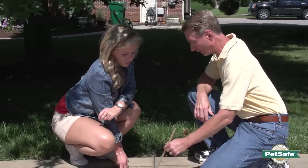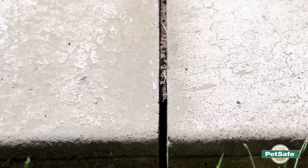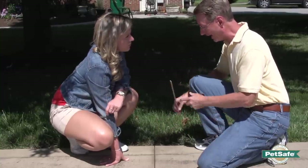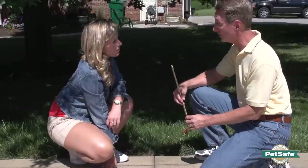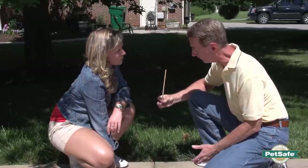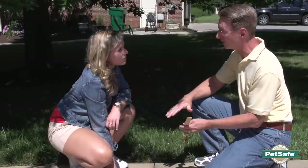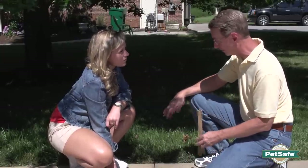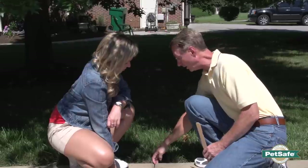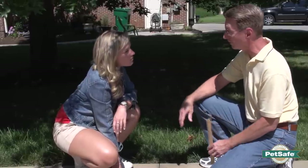One thing to mention as we're cleaning this out: when you get to the edge of the drive, in yards like yours where they've cut down to keep the grass away from the driveway, the depth of that cut is usually not adequate to keep the wire deep enough. This one is probably an inch and a half to an inch and three-quarters deep. We want to get the wire below ground level so you don't damage it with an edger or weed whacker. We recommend taking your masonry saw and cutting as deep as you can at the very edge, then laying the wire down into the ground to protect it.